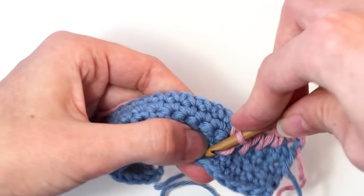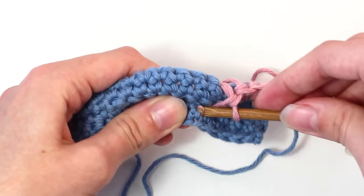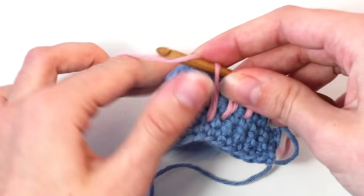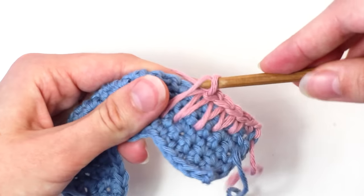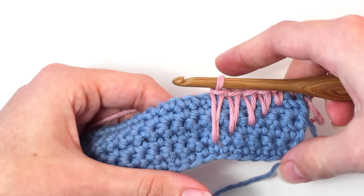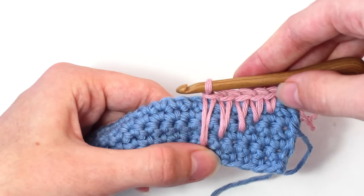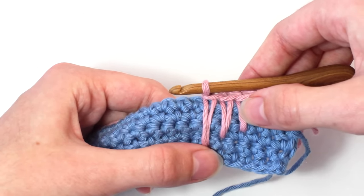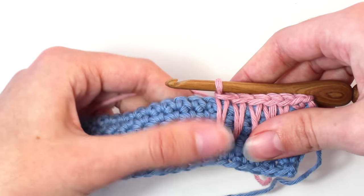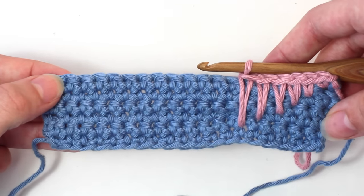Insert your hook, yarn over, pull back through. Two loops left on your hook — yarn over and pull through both of those loops. Continue repeating the pattern of one single crochet in the next stitch, then crochet one long single crochet in the next five stitches — one underneath the single crochet from the sixth row, then the fifth row, then the fourth, third and second — until you reach the end of this row.